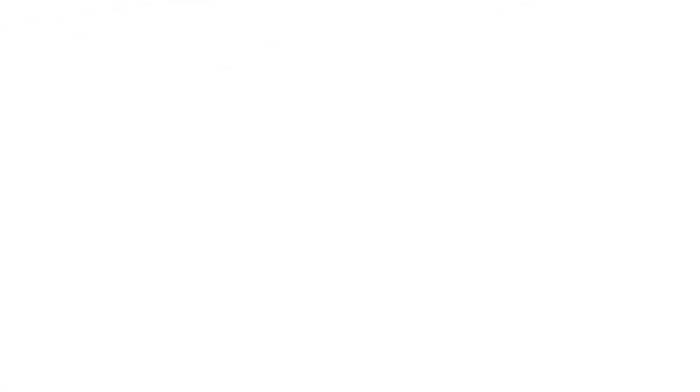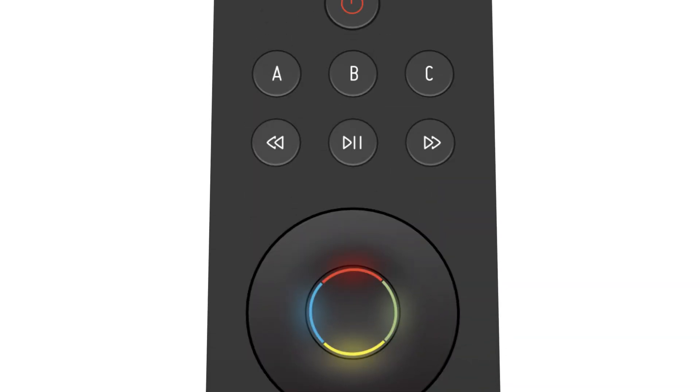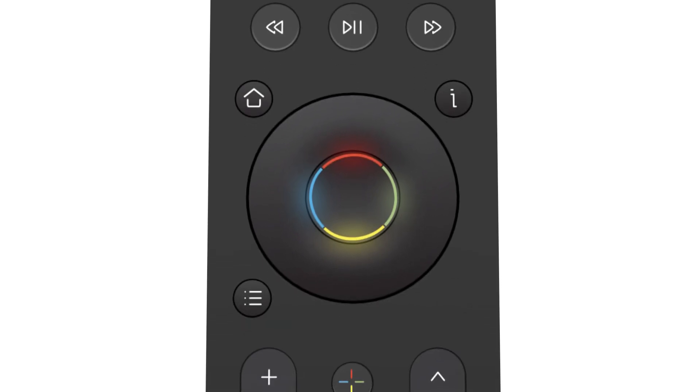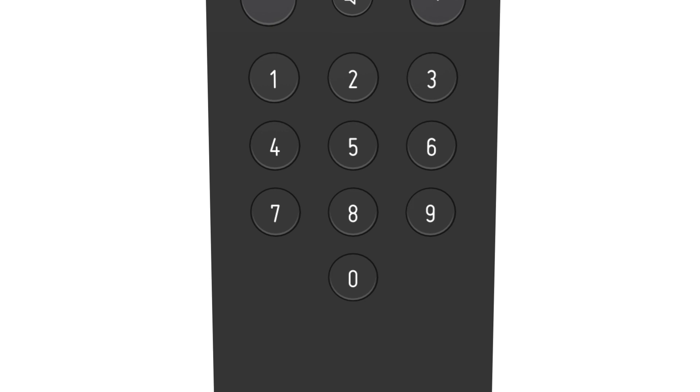But with still too many buttons, we asked a well-known firm to give us statistics on the most commonly used buttons and iterated through concepts. We kept the number pad for channel surfers, the play, skip, and previous keys for music lovers, the four-corner keys — most popular for streaming boxes — and placed oddly at the bottom are two important buttons, the record and stop keys.